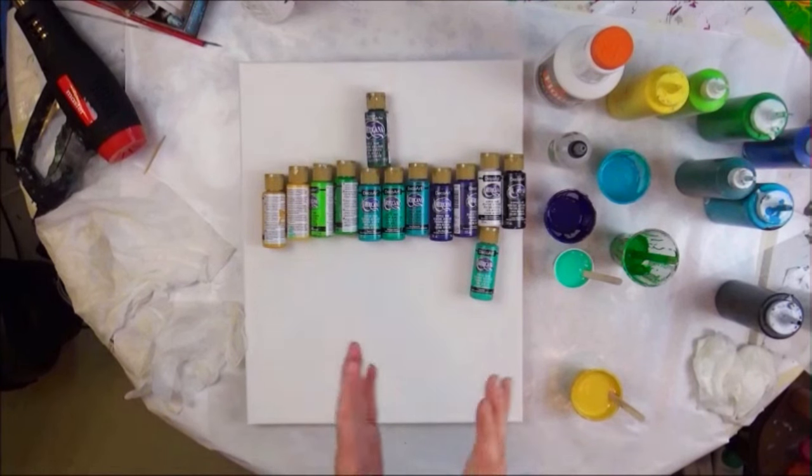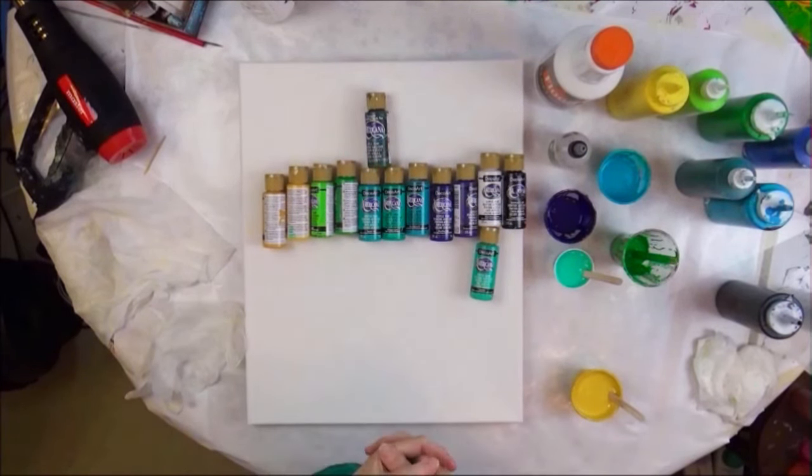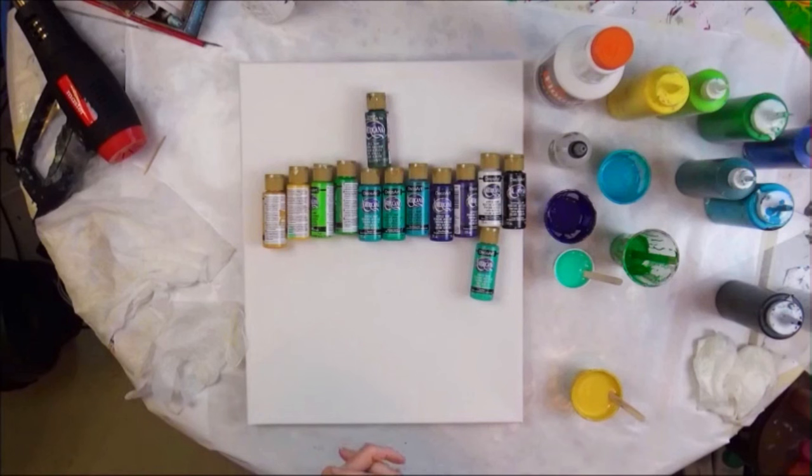Hello everybody! I hope you're having a great day. I am because I'm getting ready to paint and I've been waiting to do it. It's after lunchtime and I'm just now getting the opportunity to paint. So I want to quickly go through the colors that I'm using today.